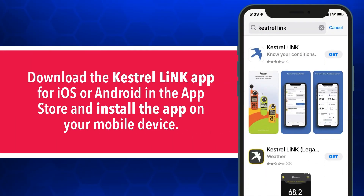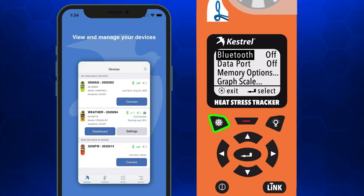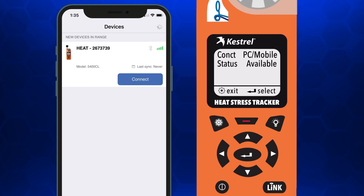To get accurate wet bulb globe temperature readings sent to your mobile device, download the Kestrel Link app for iOS or Android and install it on your mobile device. Using the Kestrel tracker, open the options menu and select Bluetooth. Set Bluetooth to on, select connect from the Bluetooth options menu and set to PC mobile. In PC mobile mode, the Kestrel status will change to available.